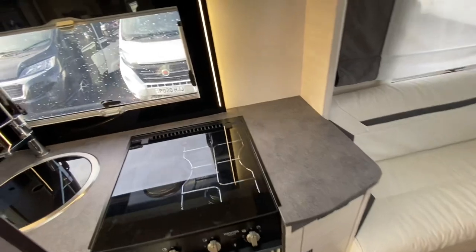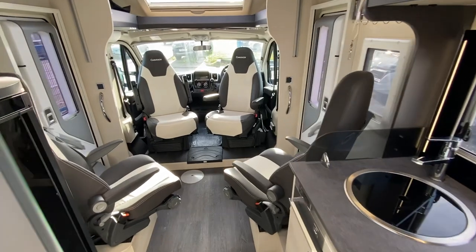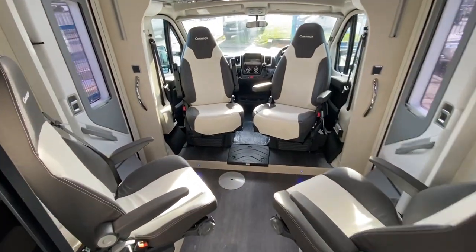Two-burner hob, microwave, oven — and there's your Avtex TV, all fitted as well. I know this video is a little bit longer; I like to keep them short but there's a lot to talk about in this van.